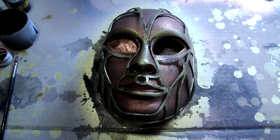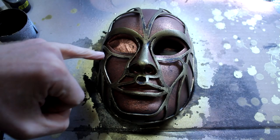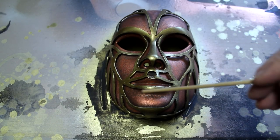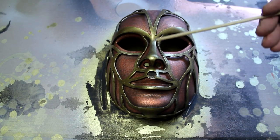Once the wash has dried you need to dry brush over the whole mask. I'm going to be dry brushing with a copper colour on the copper sections and a brass colour on the brass sections. I've used copper dry brushing to pick out the areas in the centre of the sections and then brass dry brushing to pick out the second mask layer.